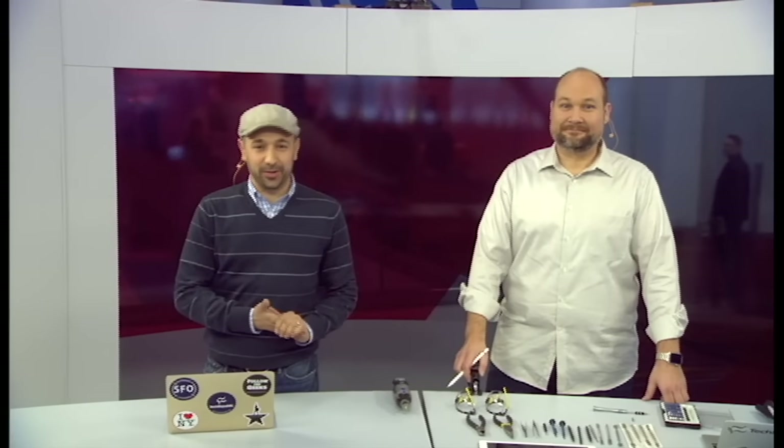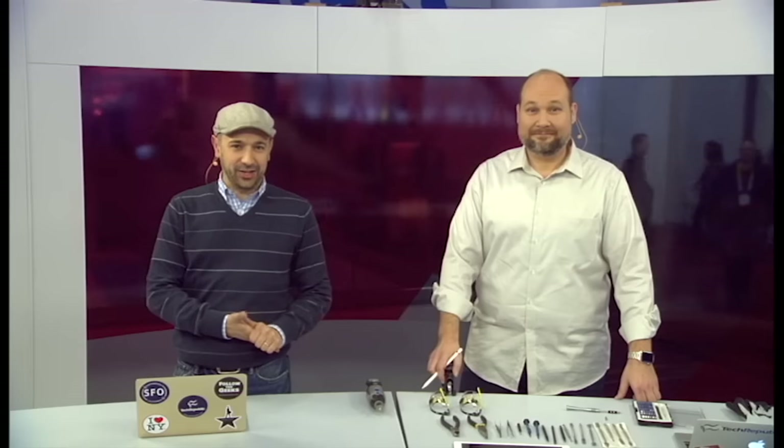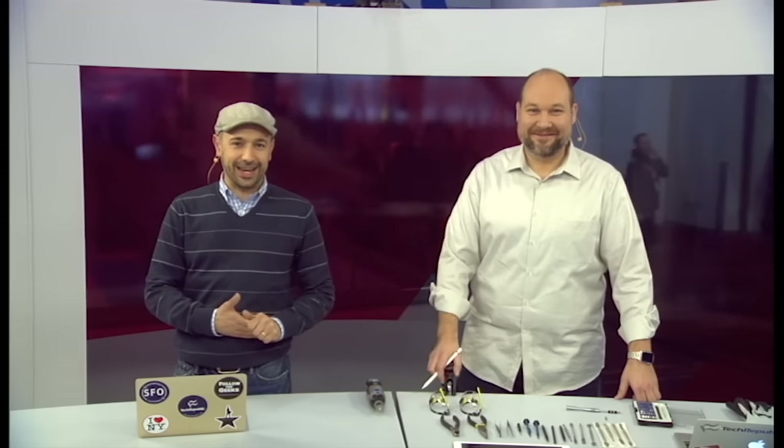Welcome back to the CNLive Stage at CES. I'm Jason Heiner, editor-in-chief of TechRepublic, and with me I've got my longtime partner in crime, Bill Detweiler, managing editor, and the man who likes to take things apart.